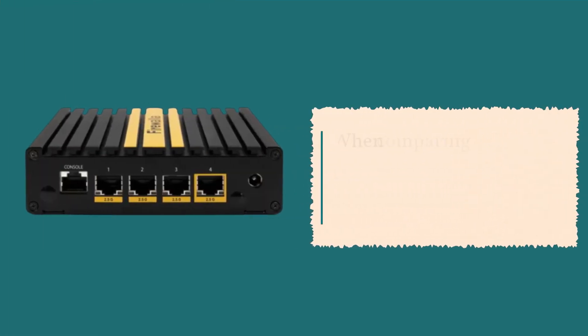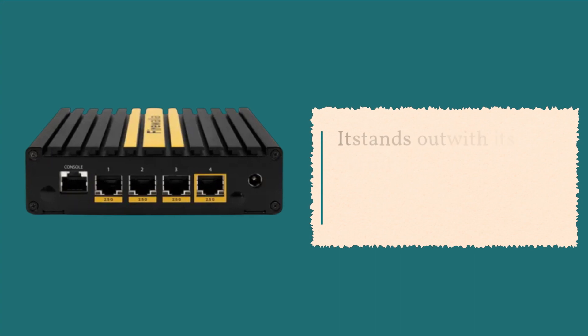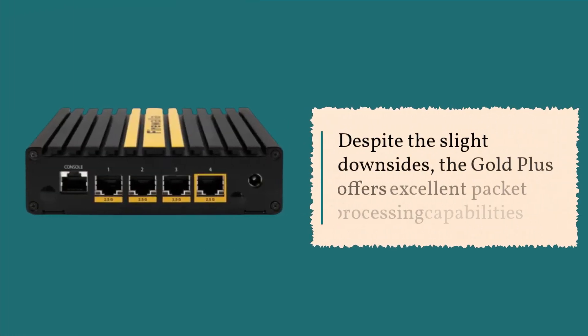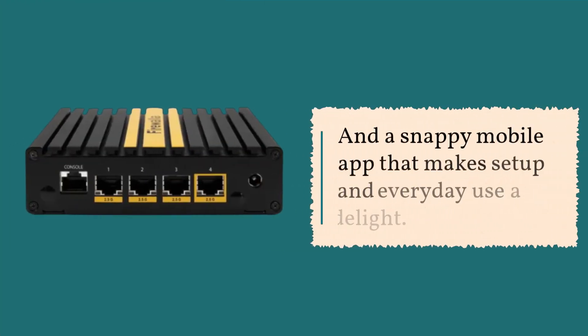When comparing the Firewall Gold Plus to alternatives like the WatchGuard Firebox T40, it stands out with its powerful processor, 2.5 gigabit Ethernet support, and compact size. Despite the slight downsides, the Gold Plus offers excellent packet processing capabilities and a snappy mobile app that makes setup and everyday use a delight.